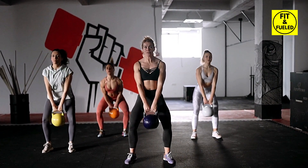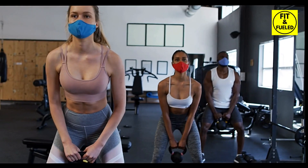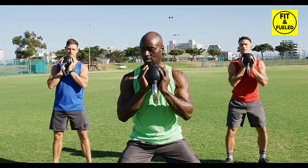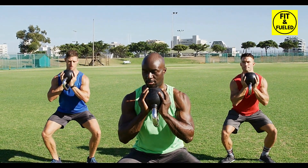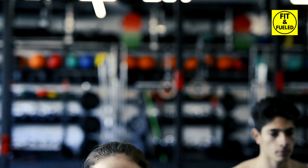All you need is a single kettlebell to transform your workout routine and achieve your fitness goals. Embrace the journey of strength transformation today — swing your way to superior fitness with the kettlebell. Thank you for joining us, and don't forget to like, share, and subscribe for more fitness guidance.